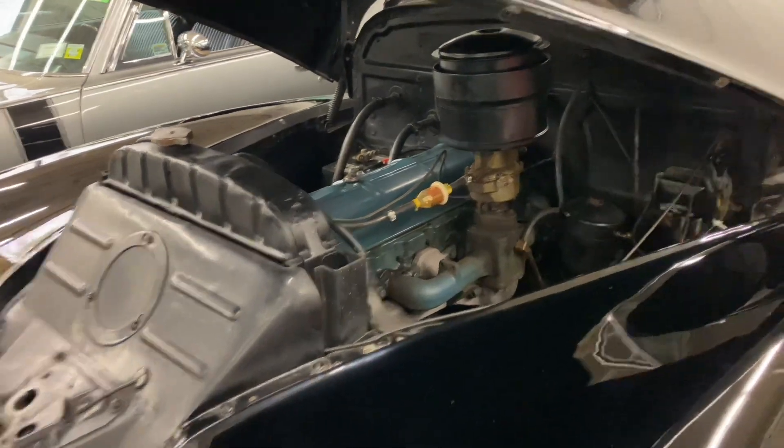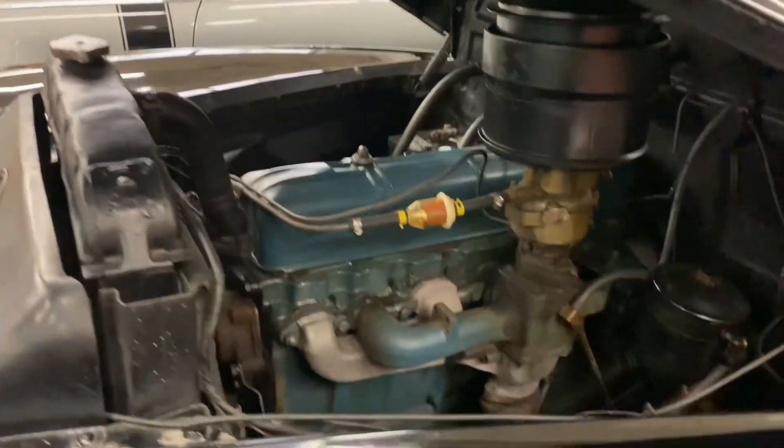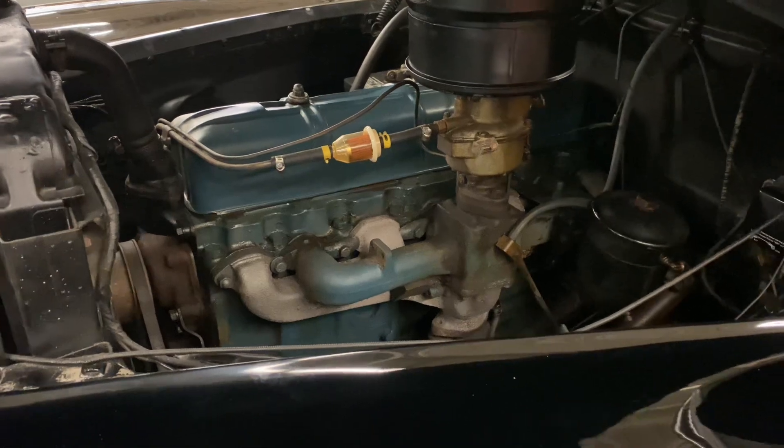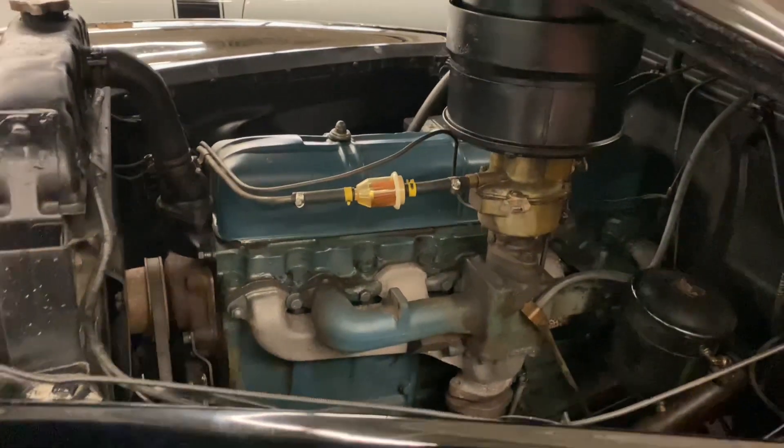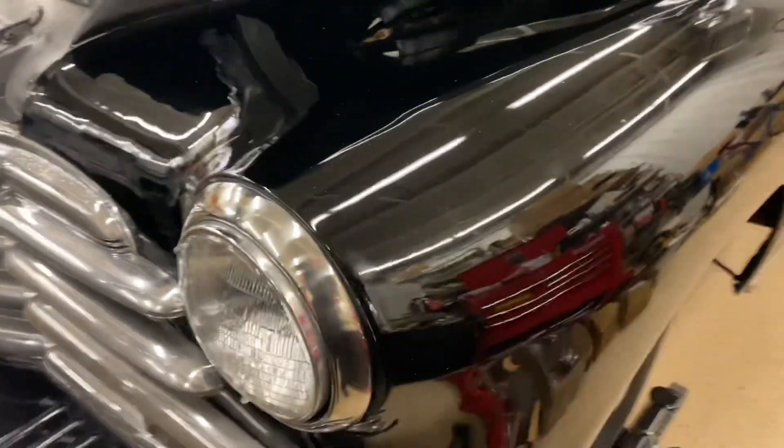This has the original 216 engine — I want to keep it original. I have dual intakes for it, and I'm going to be hooking up dual exhausts. I have a Butchers lowering kit that I'm going to put on it, which includes rear shocks. So dual exhaust, lower suspension, just a little bit.